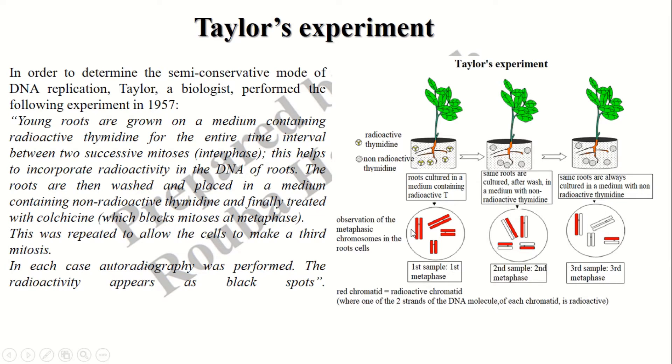The results are presented in this figure. The young roots are grown on a medium containing radioactive thymidine for the entire time interval between two successive mitoses, or interphase. The radioactivity is incorporated into the DNA of the roots. After that, the roots are washed and placed in a normal medium without radioactive nucleotides. Finally, the roots are treated with colchicine in order to block the mitosis at metaphase, since at metaphase the chromosomes are well visible.